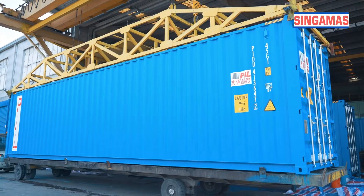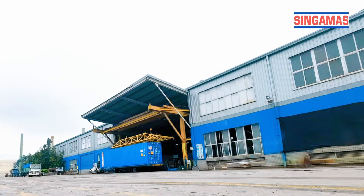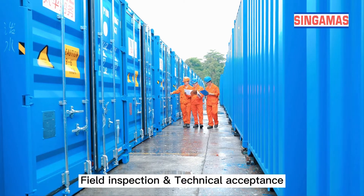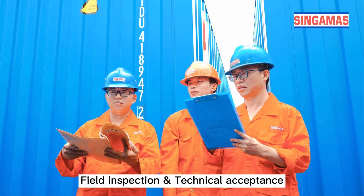Container offline. Final inspection and technical acceptance.